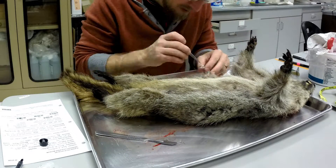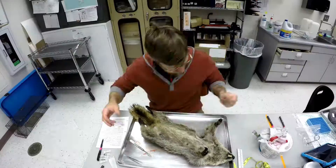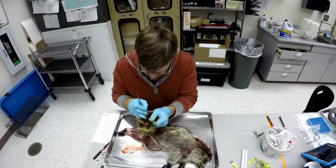We take standard body measurements like length and weight. If fleas and lice are present we will save those, and then the skin is removed. The skin will be later stuffed with cotton and dried.